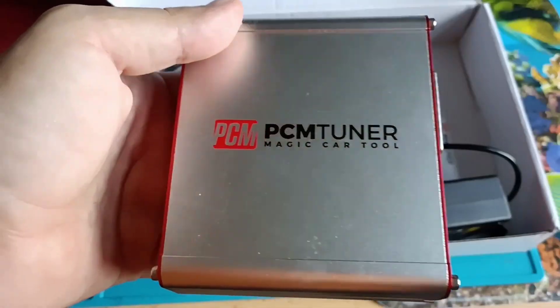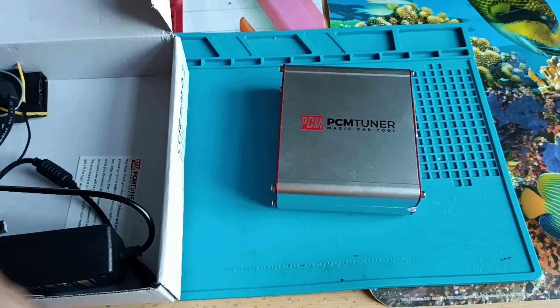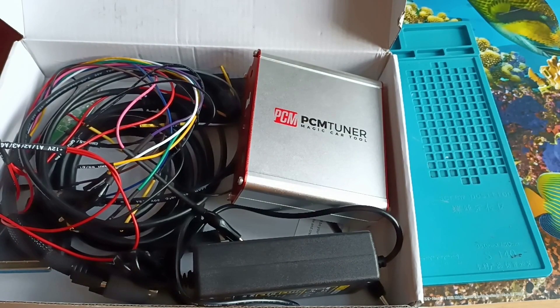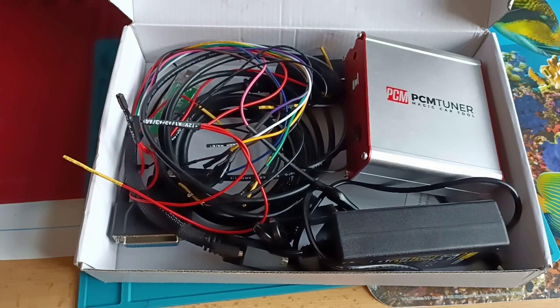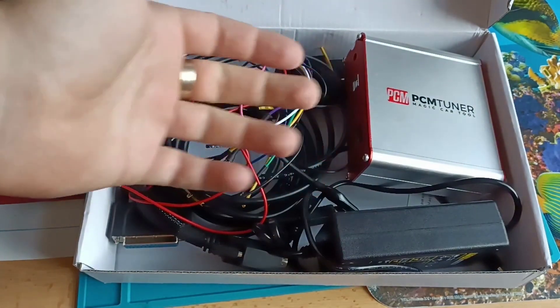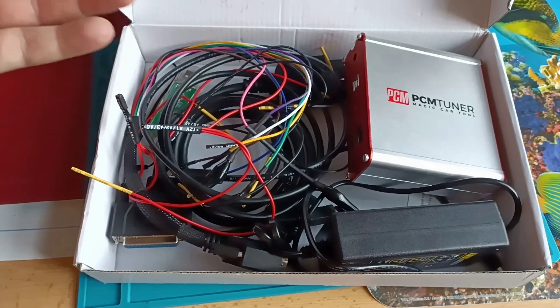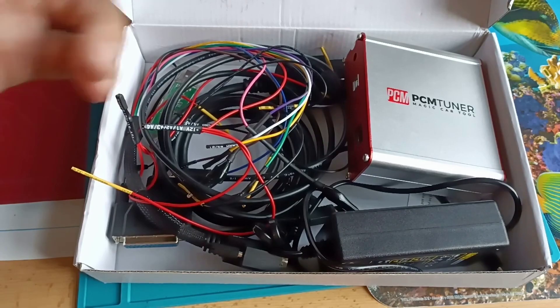I'm pretty sure it's a copy from Scanmatic, or at least the software they use for this programmer is Scanmatic. What I really like about PCM Tuner is that you have online information — you can find your ECU pinouts online without searching three hours on Google. I believe it covers around 80 to 85 percent of issues, which is much better than the original. The original product doesn't have this pinout function.